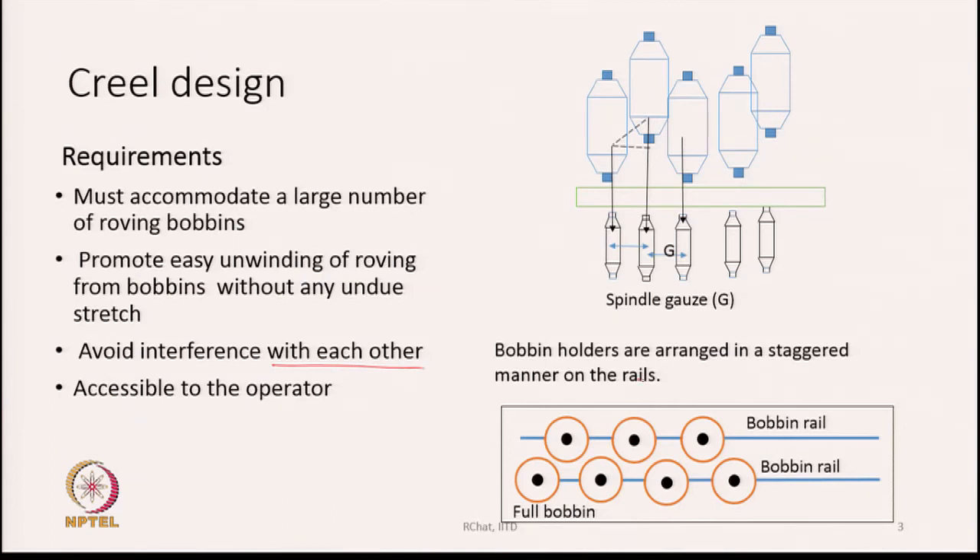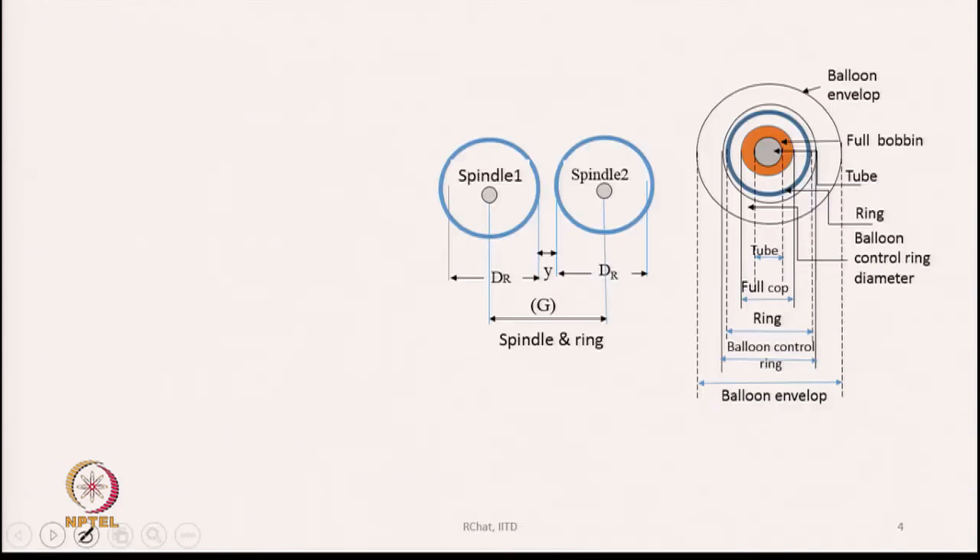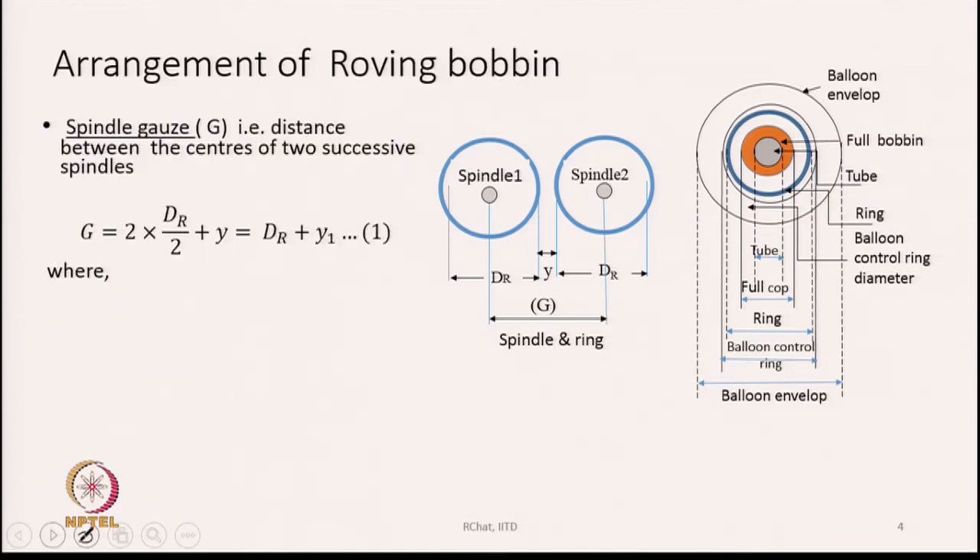Bobbin holders are generally arranged in a staggered manner. We need to know how many rows of bobbin rails to have to accommodate the roving bobbins, and at what intervals the roving bobbins should be hung. This all depends upon the spindle gauge. Spindle gauge is the distance between the centers of two successive spindles.